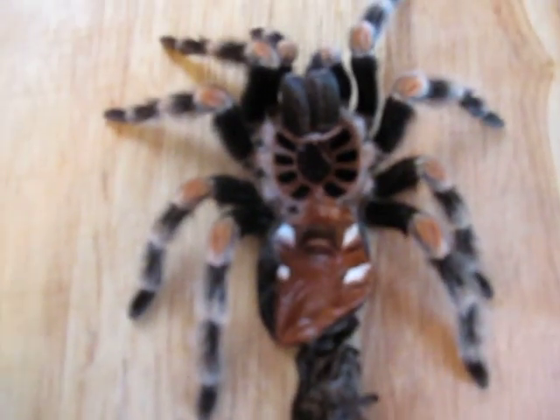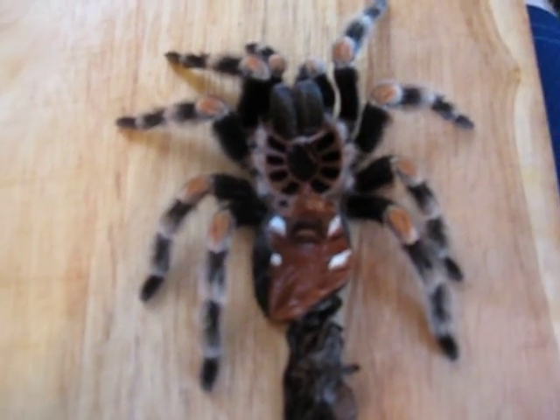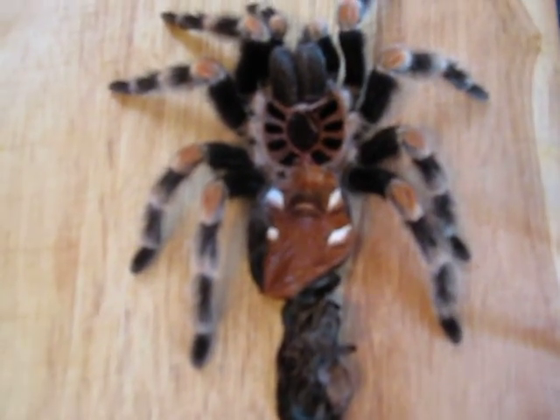Now, I already knew that Shanti was a female, but I was not expecting her to molt. I am glad she did because I have been wanting to do a molting video to show you guys how to sex your tees, for those that are new to the hobby.